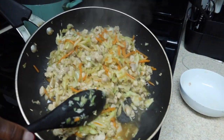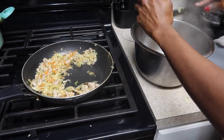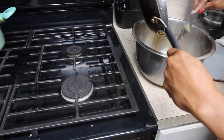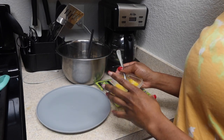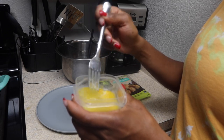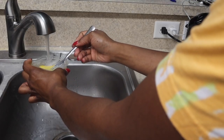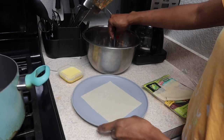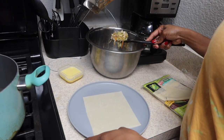Now that this is done, I'm going to transfer everything from the pan to the bowl. Of course I need a bigger bowl — I don't know what I was thinking with that little bitty bowl! Now I've got everything ready to start making the egg rolls. I have my egg to seal everything, and I'm going to add a little bit of water in there too.